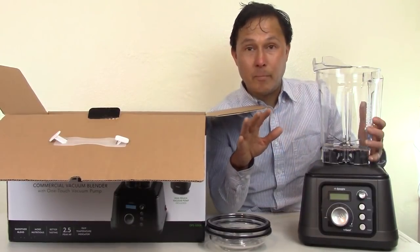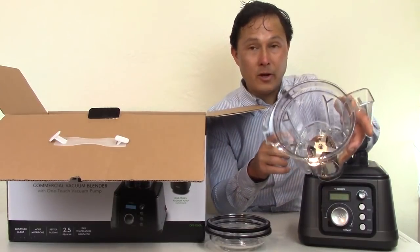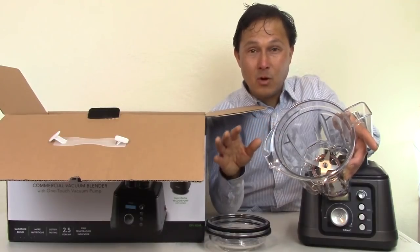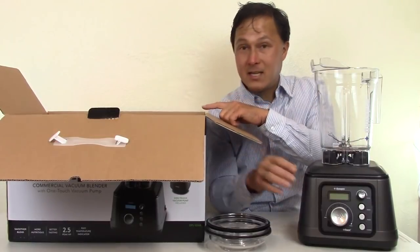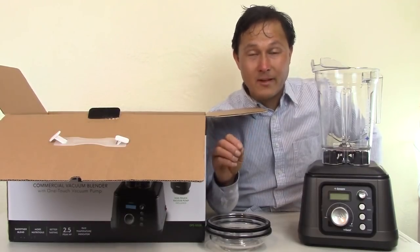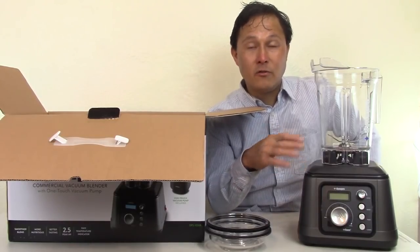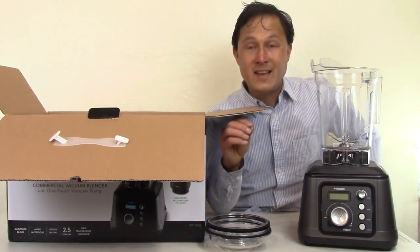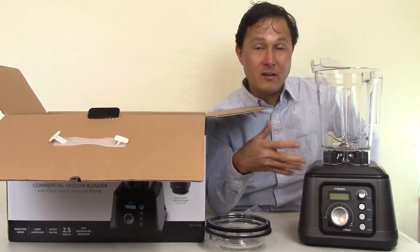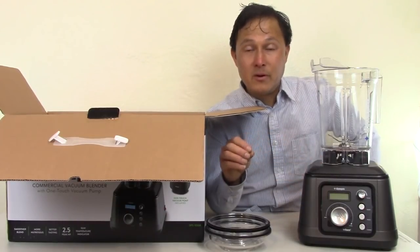If you're a previous customer who bought the Dynapro Vacuum Blender from Discount Juicers, you're covered. Tribest will upgrade you to the new blade assembly for better performance at no cost — just a small shipping charge. In addition, they'll also upgrade you to the enhanced automatic vacuum pump for free, for a small shipping charge. This is only for a limited time, so contact Tribest as soon as possible to claim your free upgrade.